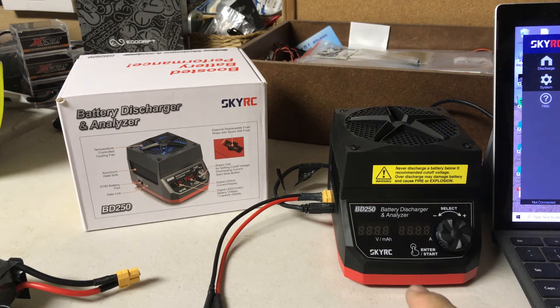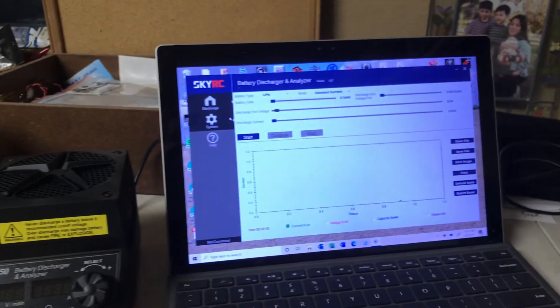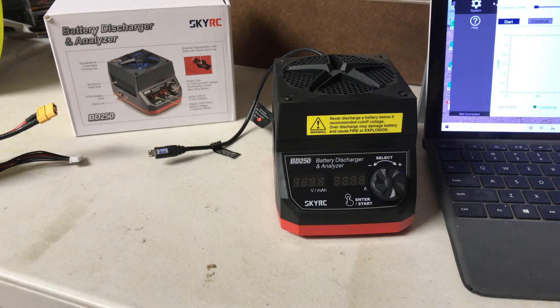It has a display that shows voltage and milliamp hours actually pulled, and also shows you the amps. The other cool thing is it comes with software that lets you track, trend, and watch your battery data over time. We're going to go ahead and set this thing up and let you take a peek at how it runs.